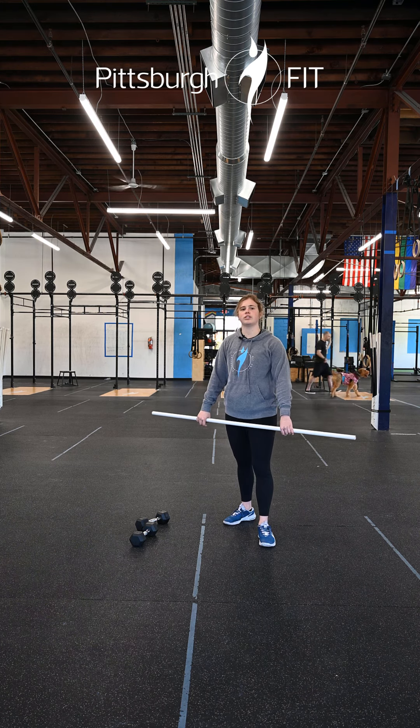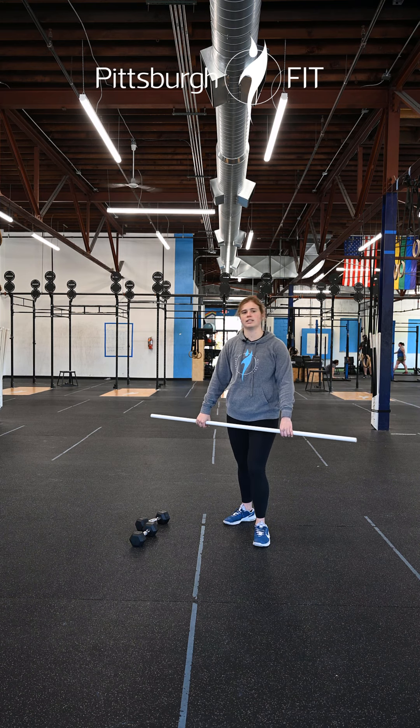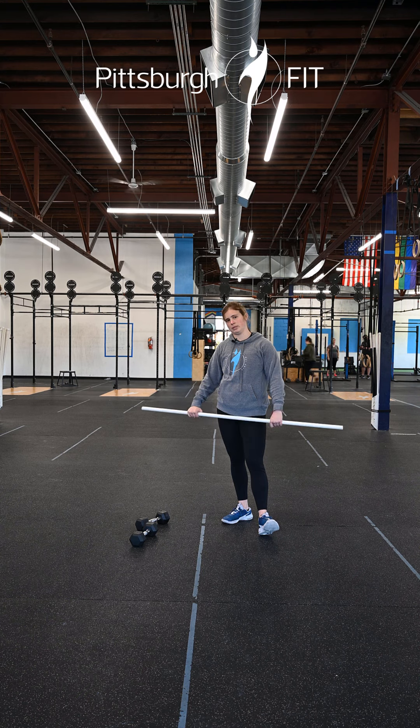Then we're going two sets of three at a 2-1-1-1 tempo: two seconds on the way down, one second in each of the rest of those positions. And our final heavy set is one set of three at one second in all positions.